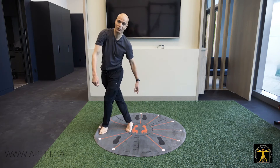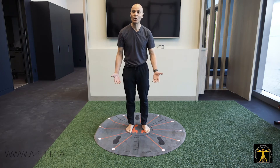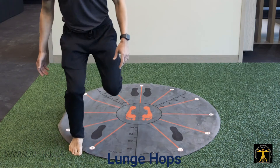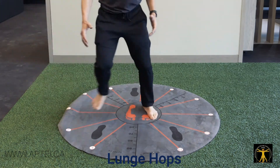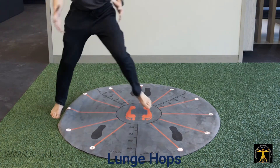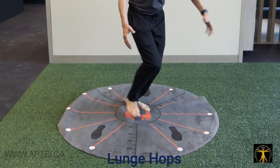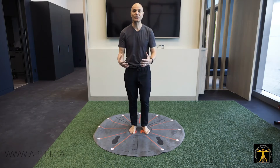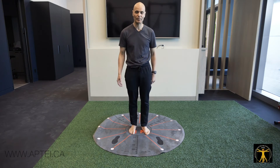Especially the 9 o'clock pattern where you're criss-crossing. Then we progress to lunge hops — starting from the center, lunging to 1 o'clock, hopping there and hopping back. Whether you're playing soccer or tennis, this simulates those movements, especially the criss-cross positions. The best way to prevent injuries is to simulate the sport as closely as possible.